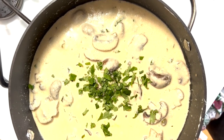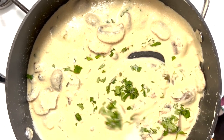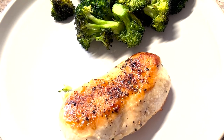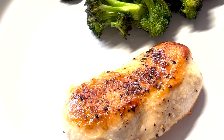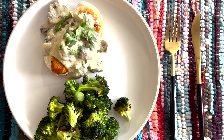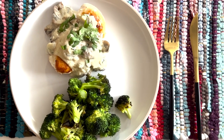Once the sauce comes together, we're going to add parsley and give it a stir. And finally, it's time to plate our food. We've got broccoli, chicken, and the sauce. Now we can sit back and enjoy our chicken with mushroom supreme sauce that Chef Lee makes with his students in the incarceration facilities on the island.